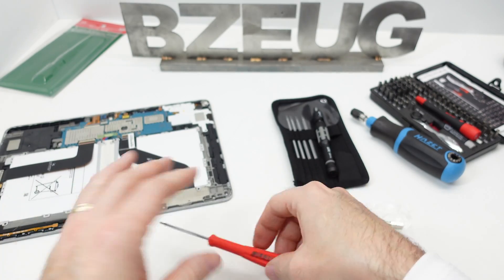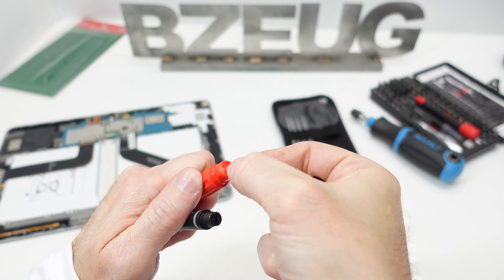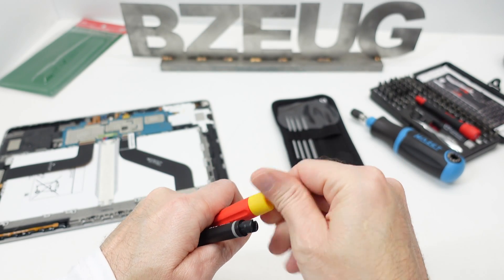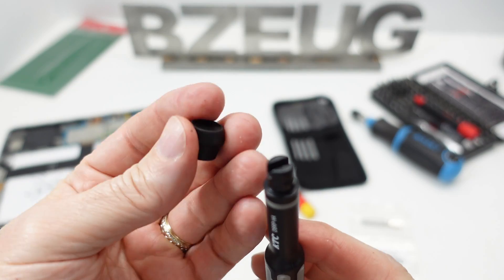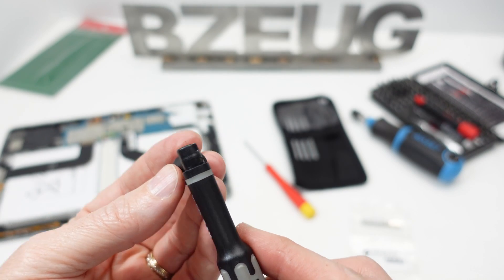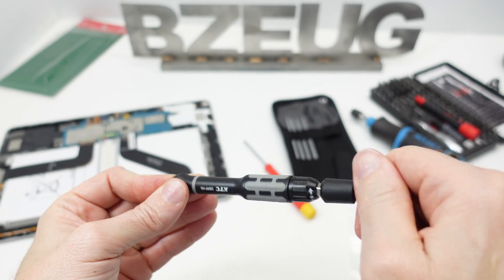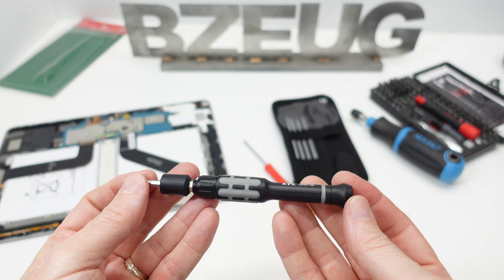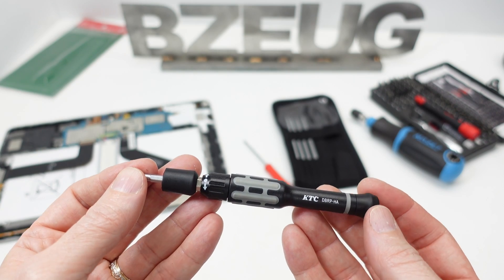On the PB Swiss, the end caps have a ball so they spin on top of a small point with very little friction, and it's easy to spin even if you're pushing down on the cap. On the KTC, because of the way they designed it, there's a lot of friction — the harder you push down on the cap, the more friction you get. It's not awful, but there's definitely more friction there.